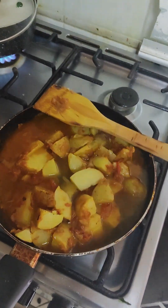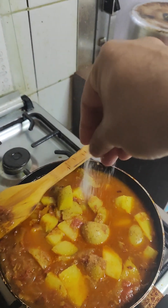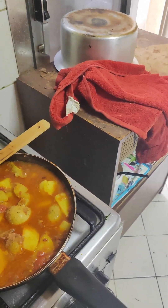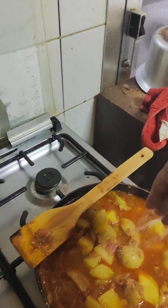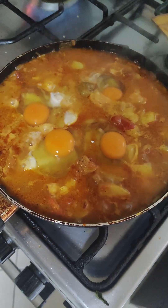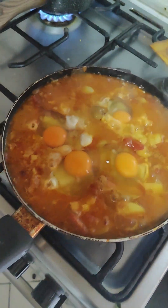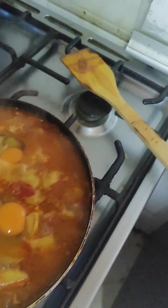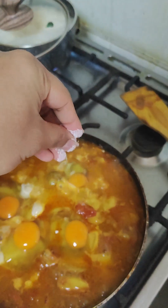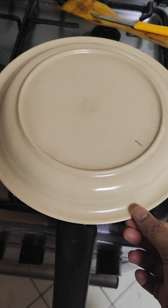I'll wait till the gravy is thick, taste it, add some salt, then wait a little bit more. Then I'll put four eggs on top — it's easier this way, the eggs will boil faster together with the curry. Then I'll keep the lid on and wait.